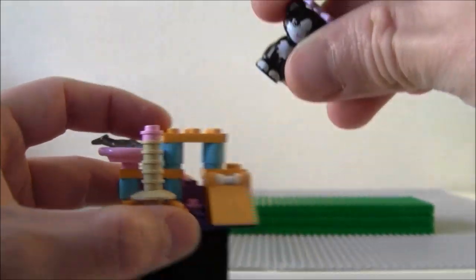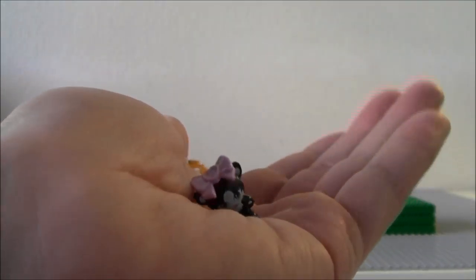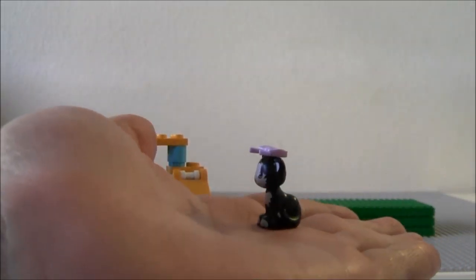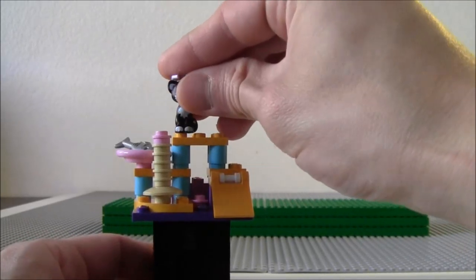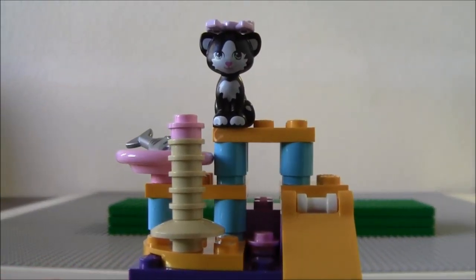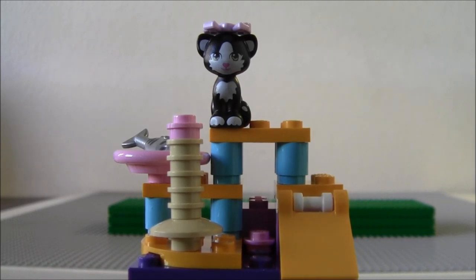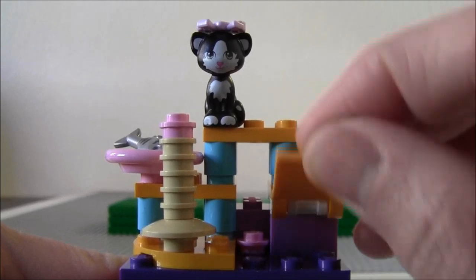Anyway, I wanted to show you how small these guys are in the hand view. You can see how tiny it is in my hand. There you go — that is the cat. And you can actually raise this ramp up if you want.